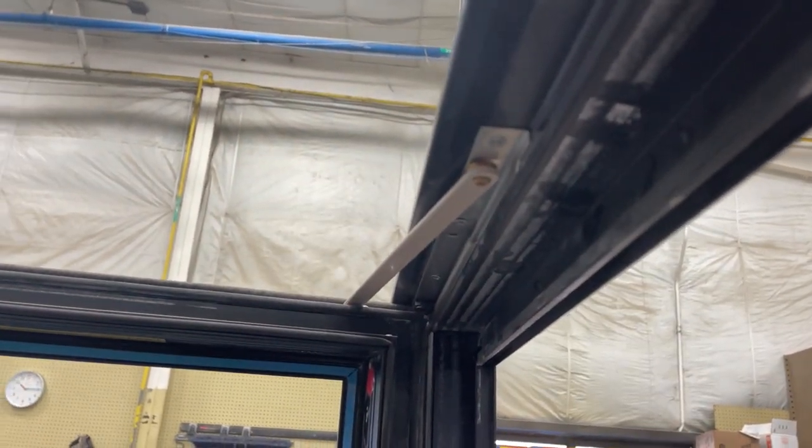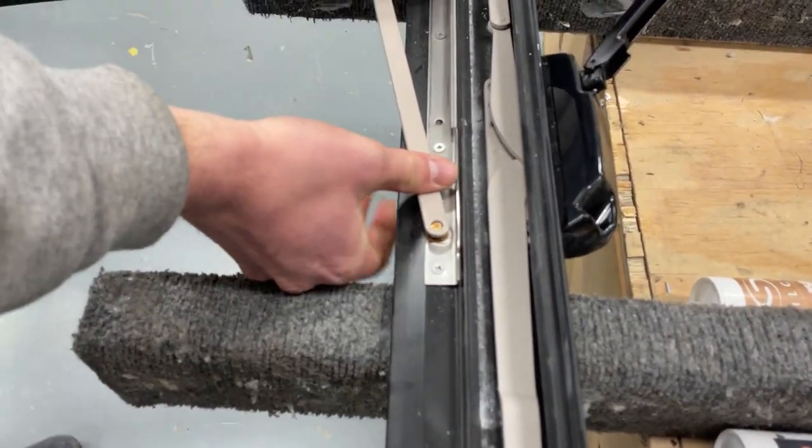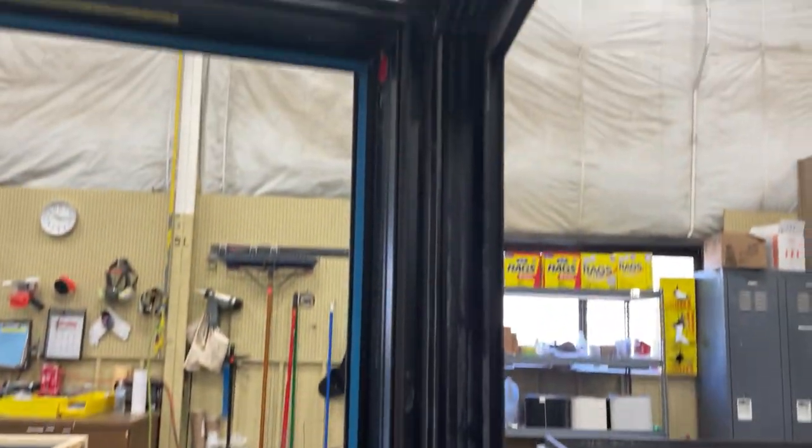Then put the hinge arms and snap them into the hinge track on the top and the bottom. Now the sash is secured.